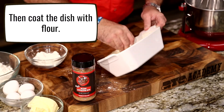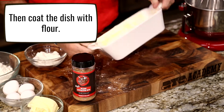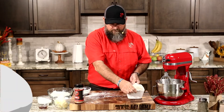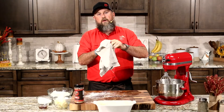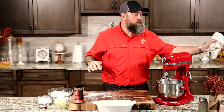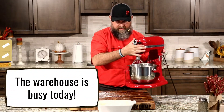No exact science to it, ladies and gentlemen. Just make sure that you get it buttered and floured. It's also great to go ahead and get your mise en place ready — get all of your ingredients out and let them come to room temperature. That's just a good chef tip any time you're doing any kind of baking.